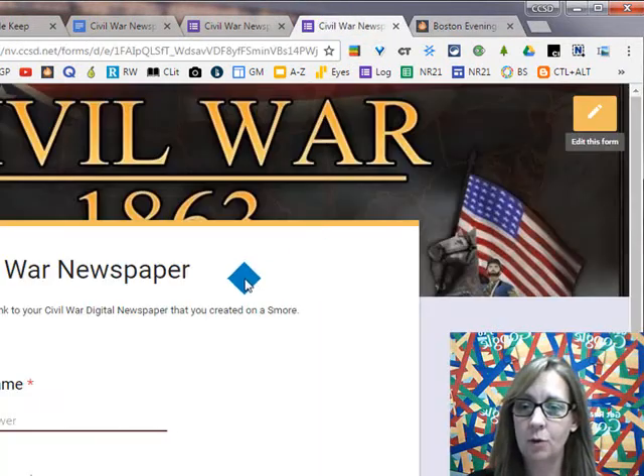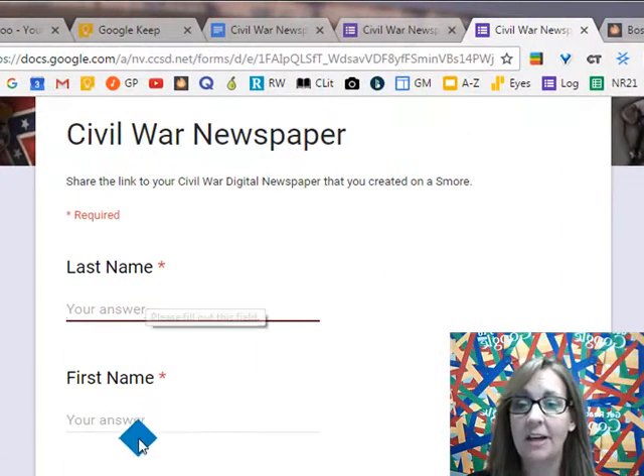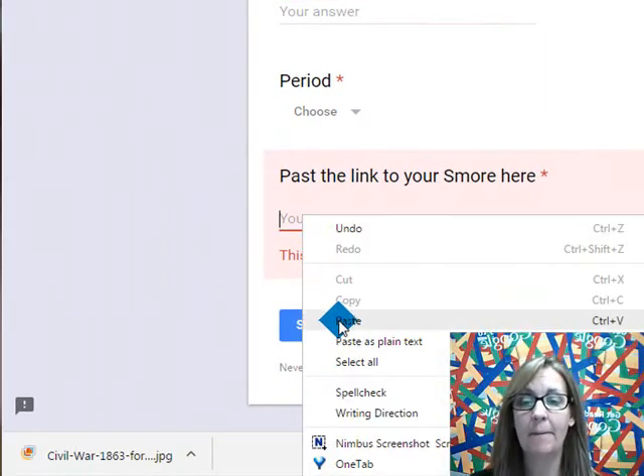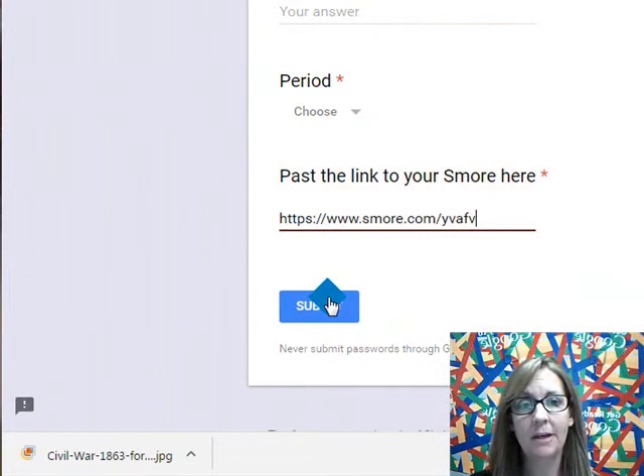And then when you go over to the form to fill out, put in your last name, first name, choose your period. And then in here, click paste for your link, hit submit, and then you're all done. Good job.